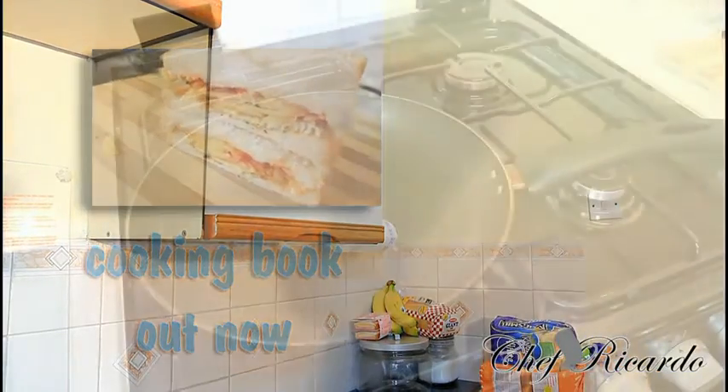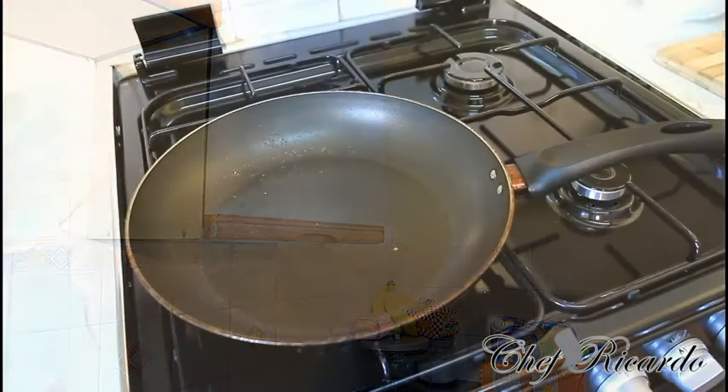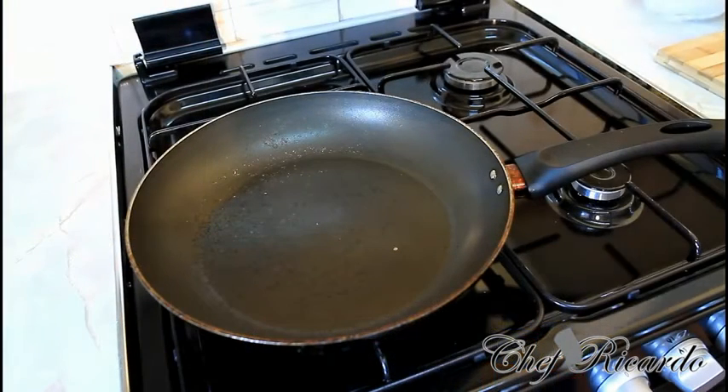I love this. So basically, to make it, the first thing you need to do guys is make sure your pan-fryer has some bacon inside of a medium-sized frying pan like this.